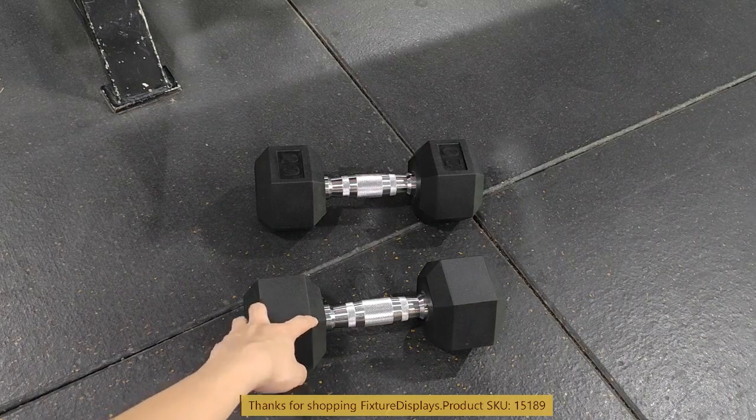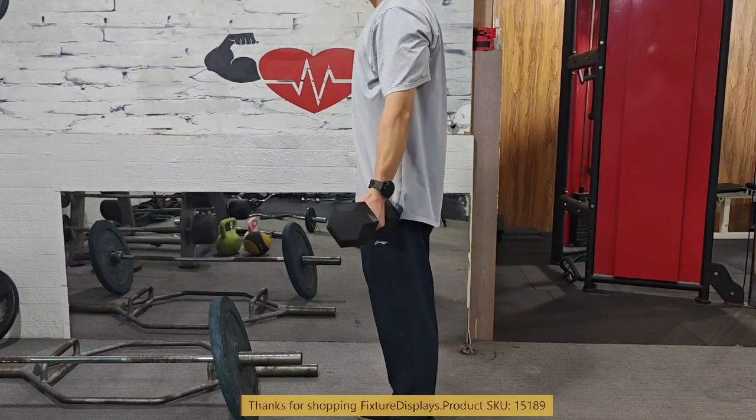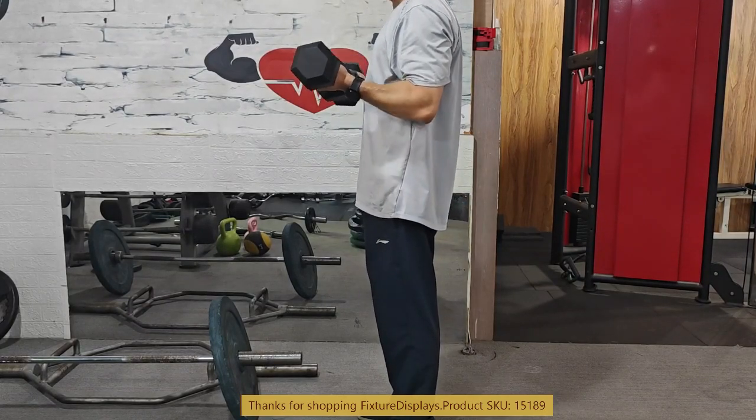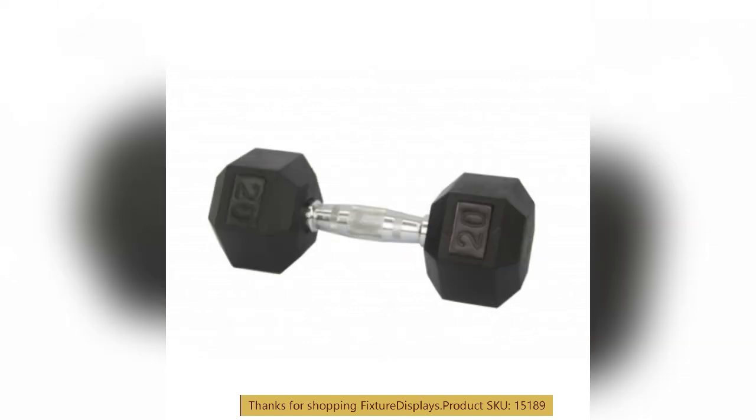If you have any questions, feel free to email us at cs.charleysand@fixturedisplays.com. Thank you once again for shopping at Fixture Displays.